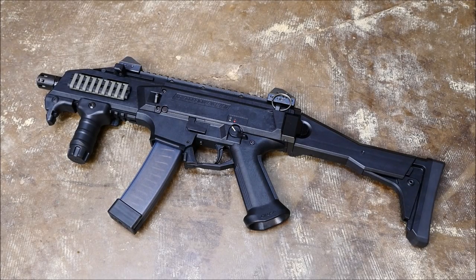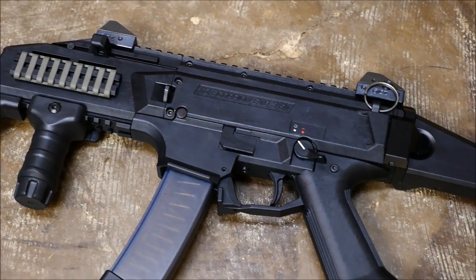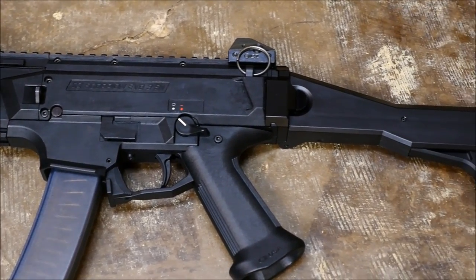Hey guys, it's Alex C with TFP TV, and for today's field strip, we're going to be taking a look at a CZ Scorpion Evo III. This gun started life as a pistol, and was legally converted to short barrel rifle configuration with all the 922R parts, and of course, the necessary ATF paperwork.